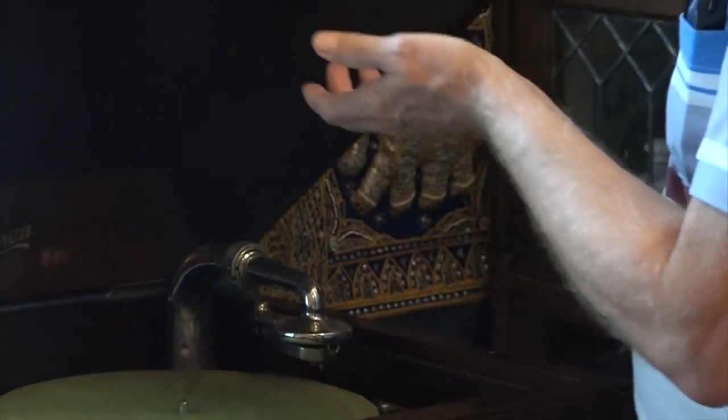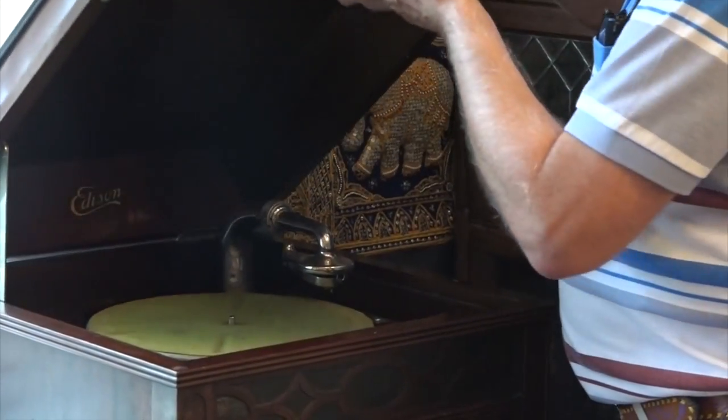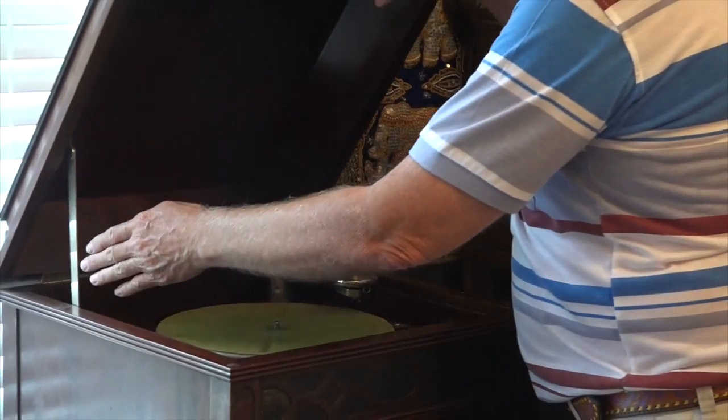It has a lip up here, but it's kind of dangerous to hold it by that because it might slip out of your hand and fall down. So it's best to hold it at the bottom.